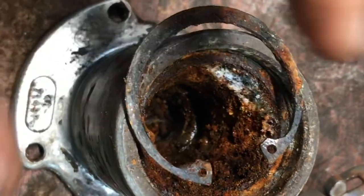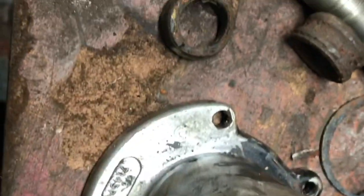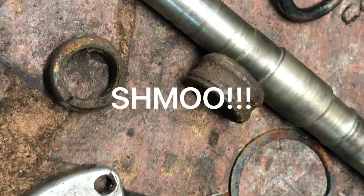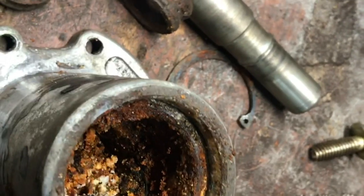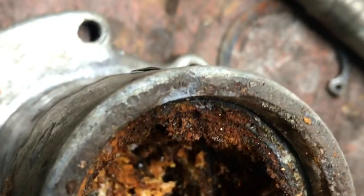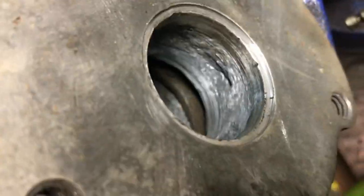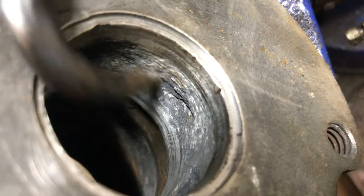I just used my snap ring pliers and loosened this up — that's the snap ring that comes out. Apparently there are rebuild kits online. Look at all this shmoo. Determining this housing is no good — I'm going to have to buy a new one. I was going in like a dentist, chewing away at the side wall. This is all galvanic corrosion or just regular corrosion from salt water ingestion.